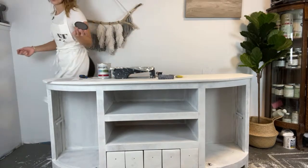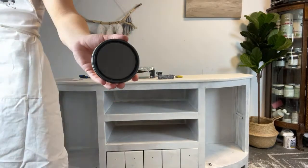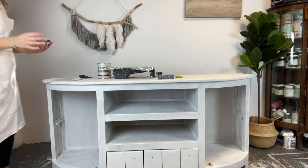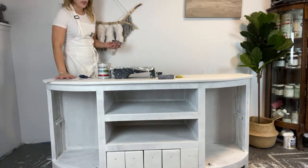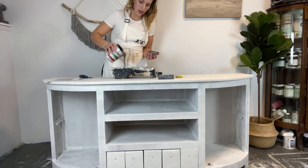I'll show you this color up close because it is super pretty. And I have quite a few questions today to go through, so I will get started on that right away.